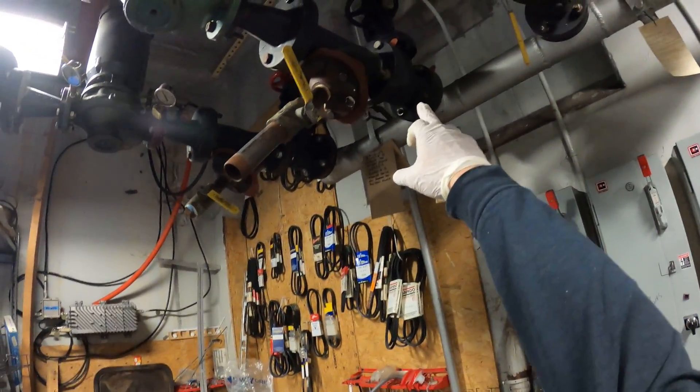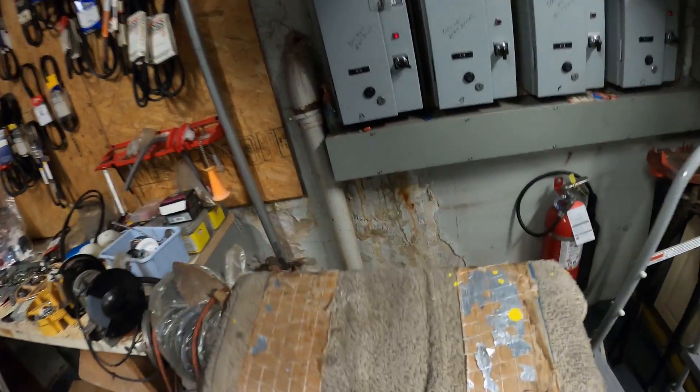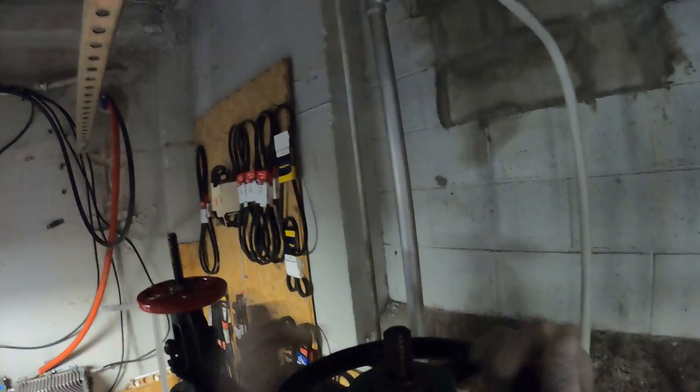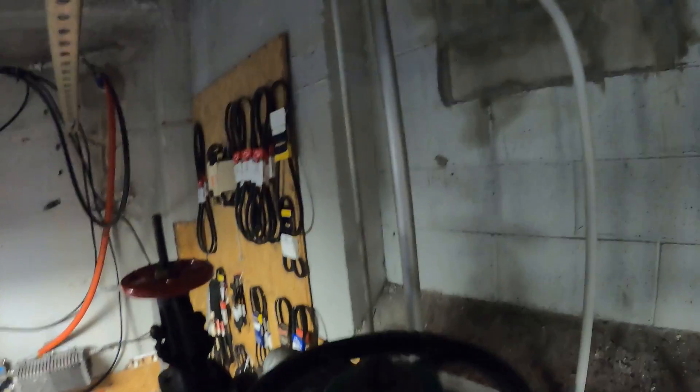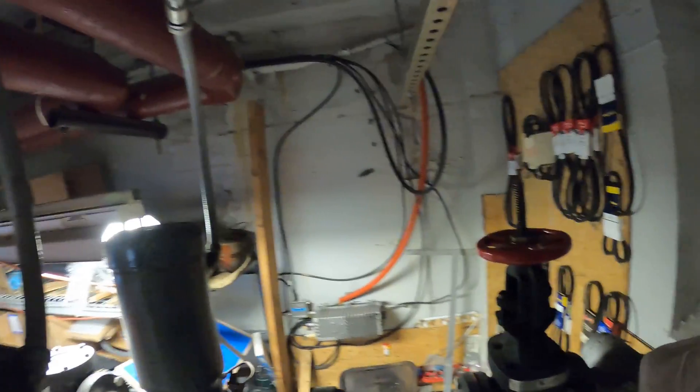We've got two gate valves, one here and one here. I'm going to start by isolating the line and closing these valves. You can see that the stem is up, which means the valve is open. As I spin it this way, the stem comes down and the valve is being closed. Every now and then you want to grease these up too because they can get really hard to close.